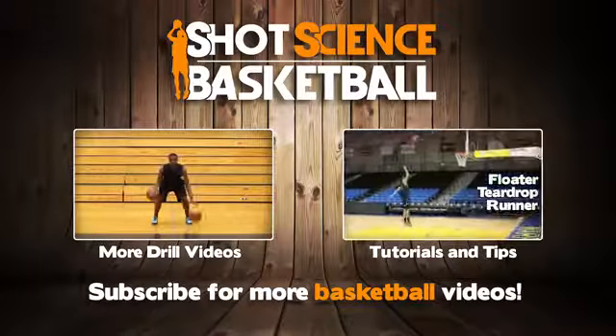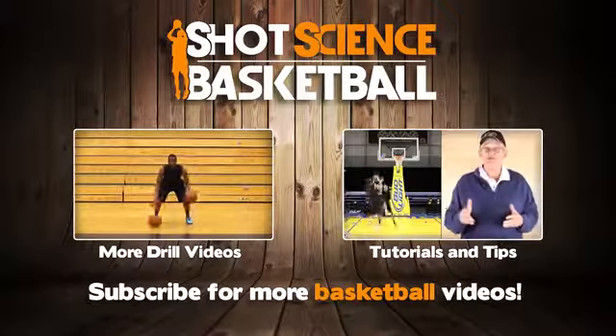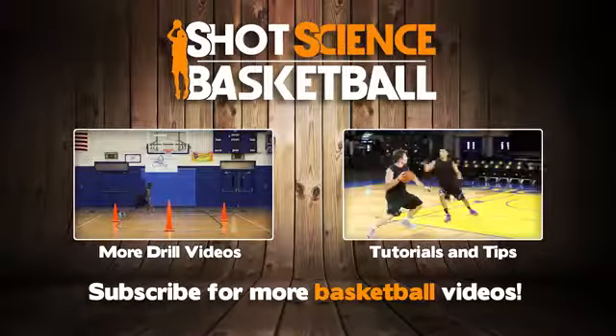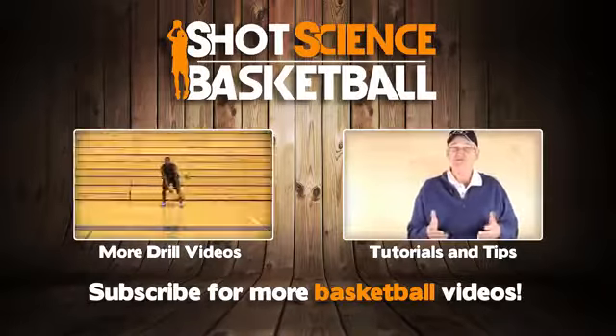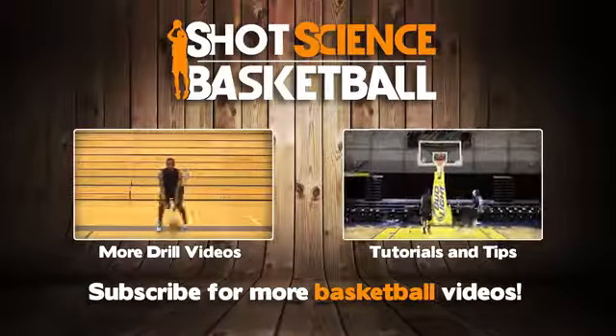Now the ball is in your court. Let us know what you guys think about this drill down in the comments. Let us know if you want to see more drills like this in the future. Make sure you like and share this video, and tag a couple people that you want to work on this drill with. And you can click right here for more of our drill videos.